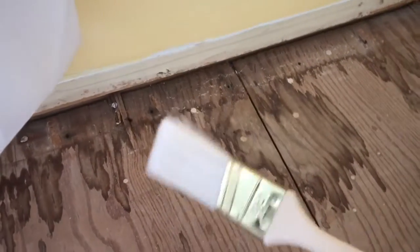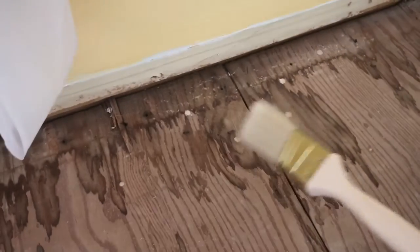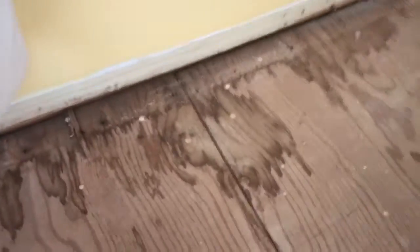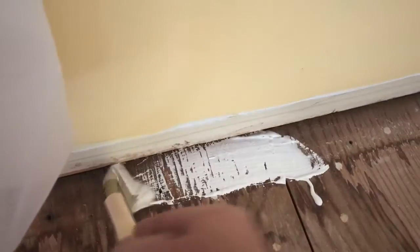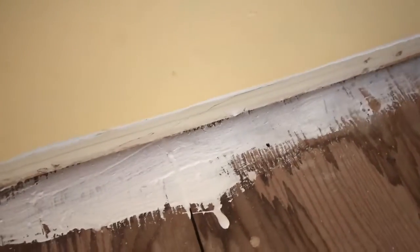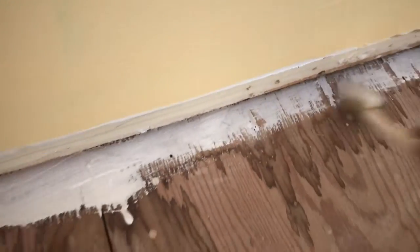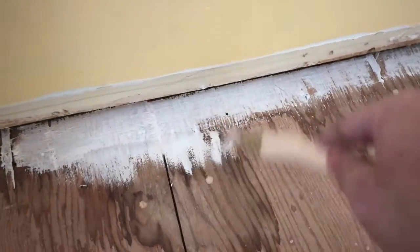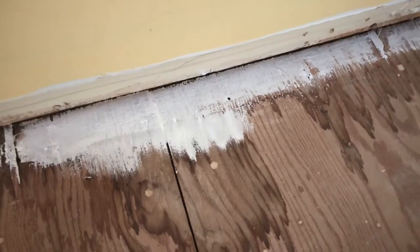Another thing we want to do is get these corners — we're gonna have to use a brush for that because the roller won't get that close. A lot of times animals will go against the wall to do their business, and you're gonna get these stains, and you want to seal them off. Use the brush and get in there nice and thick. You don't know how far in it goes, so try to go as deep past the drywall as you can. Then we'll come back with the rollers and go right over it to make sure we get full coverage.